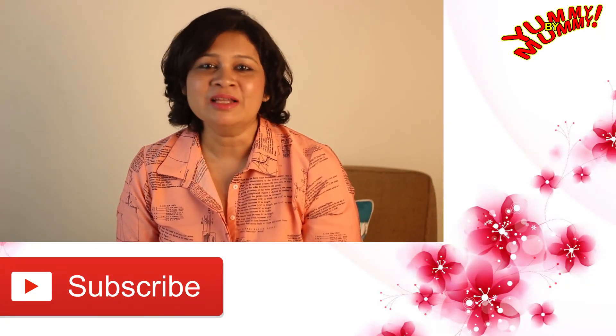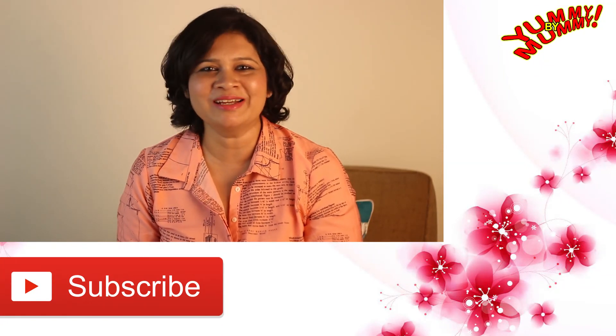If you liked this recipe, please do subscribe to my channel. See you later!